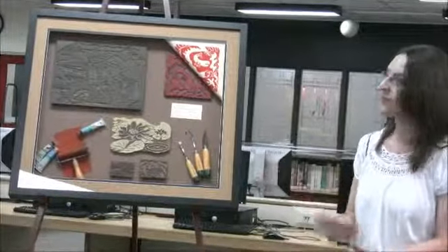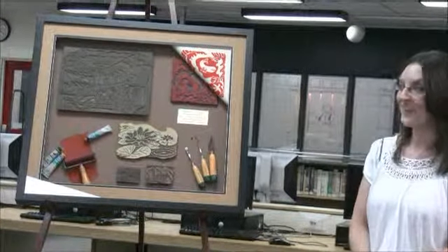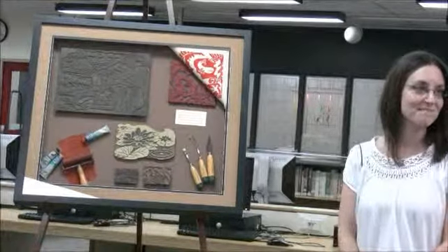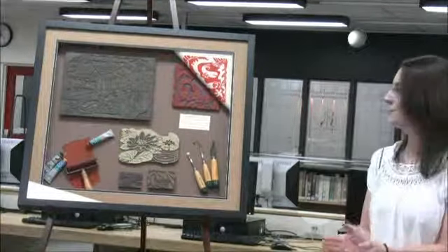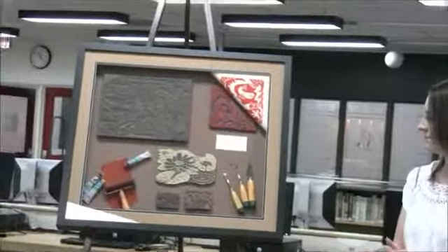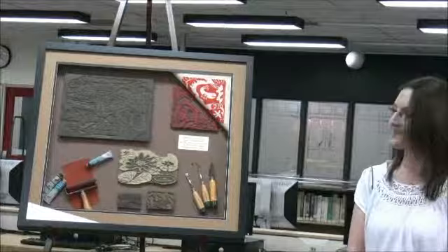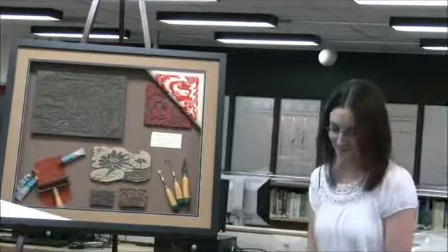And this, I believe, was framed by Dempster's framing. And Don, who's done a very beautiful job of showing the process. Thank you very much.